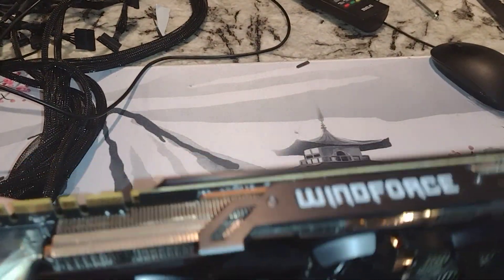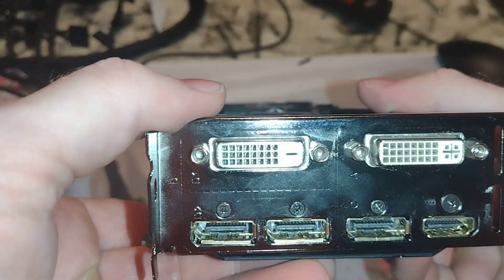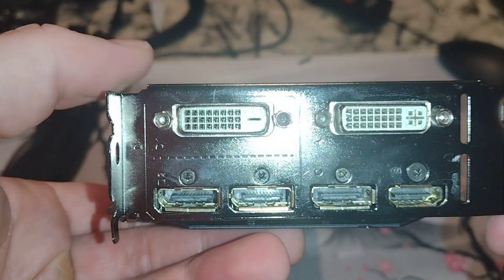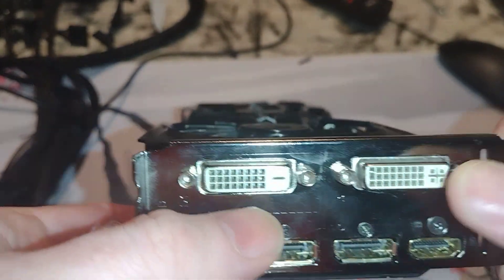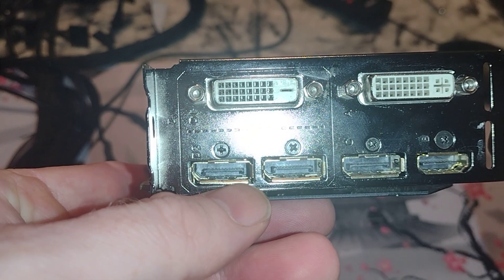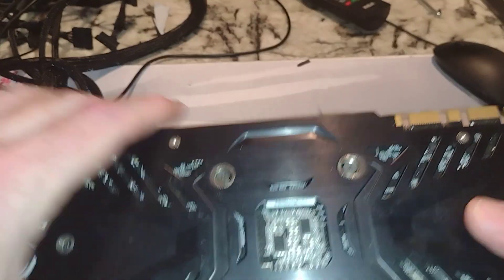For that time period it feels like a pretty nice piece of hardware — almost makes me wish it was a newer card. So it looks like DVI, DVI dual, DisplayPort, DisplayPort, DisplayPort, and HDMI. Lots of options unlike today.